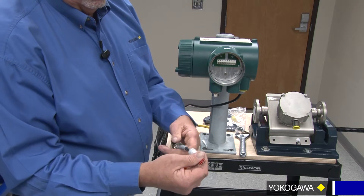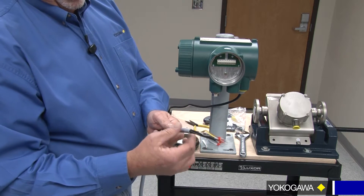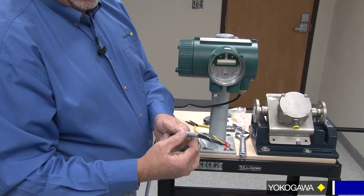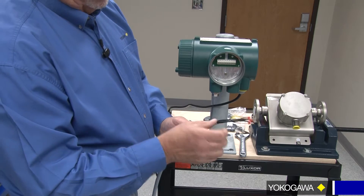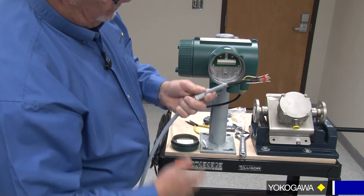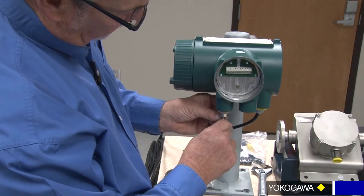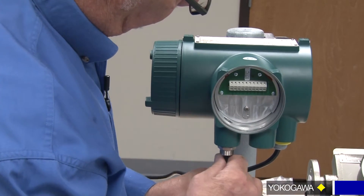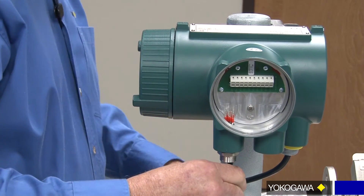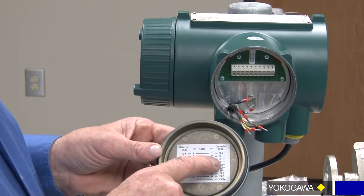Feed them in there as best you can and slide this down. The reason why I asked you to hold off on cutting this was to be able to slide this over. Once we get this cut, then we'll be able to fold back the shielding over top of this and then slide it up into the gland here. So while you're having this position, let's go ahead and run your wires up into the converter. Tight fit, take your time. I like to take a pair of needle-nose pliers to give myself some assistance here. Keep in mind the wires are for your converter.